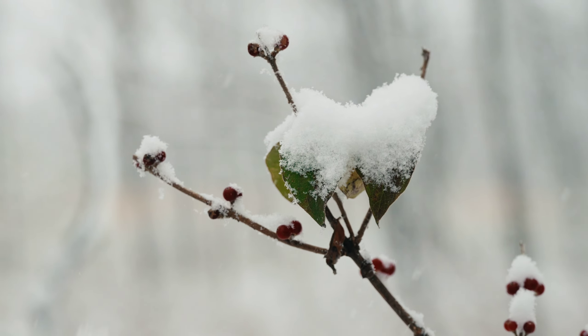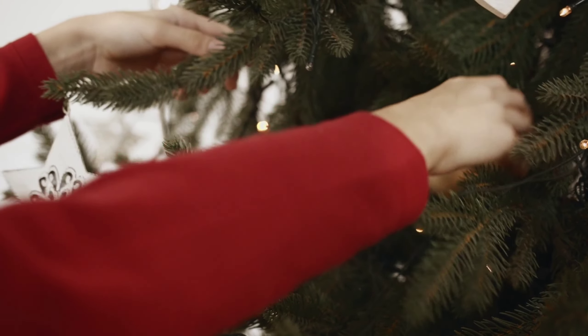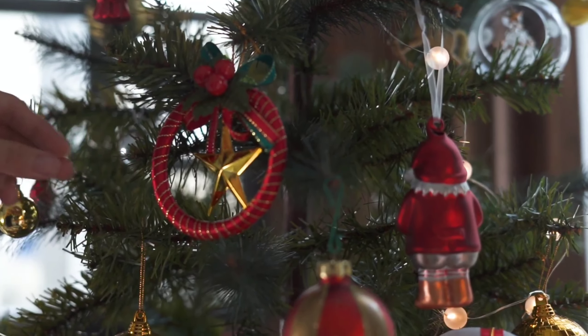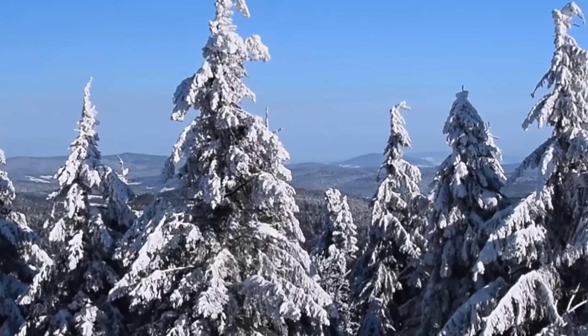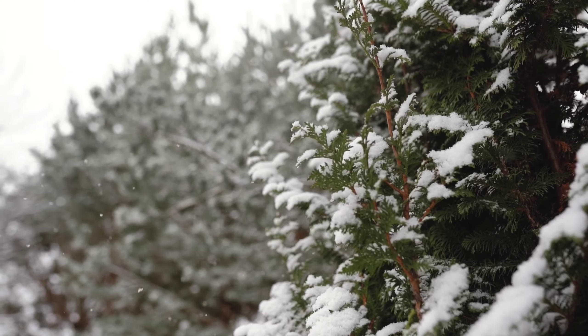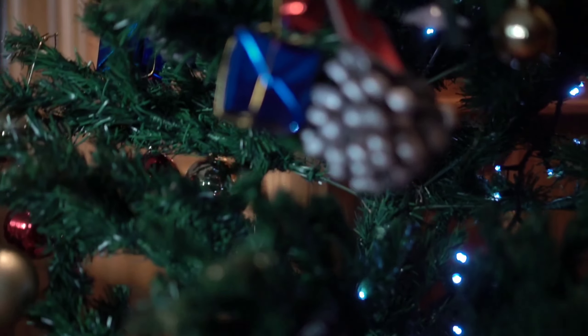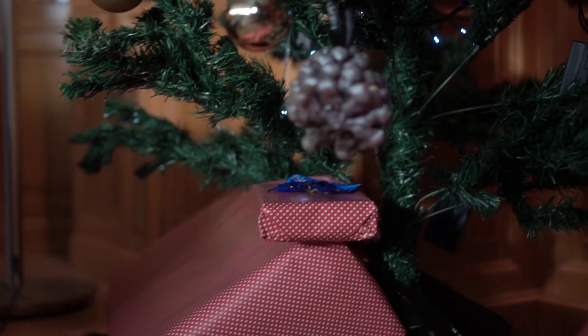Oh Christmas tree, oh Christmas tree, you stand in splendid beauty. Oh Christmas tree, oh Christmas tree, you stand in splendid beauty.